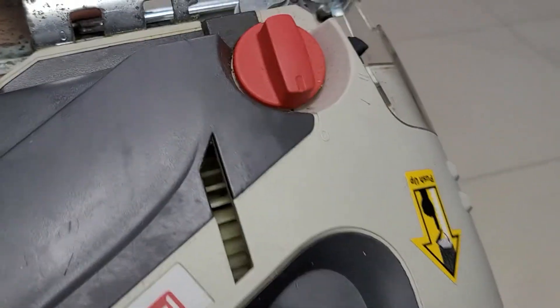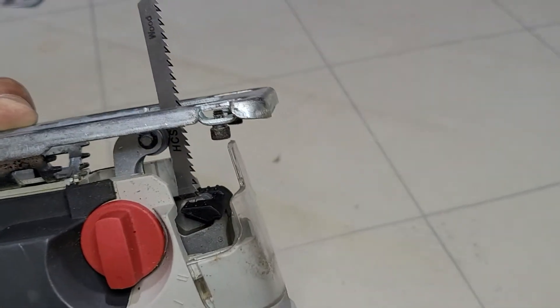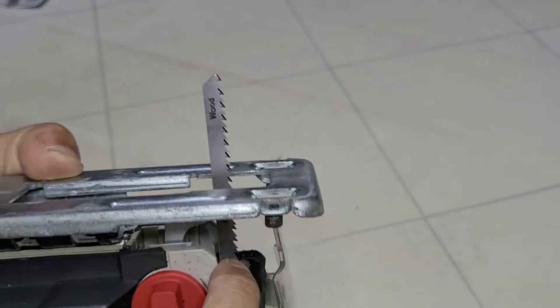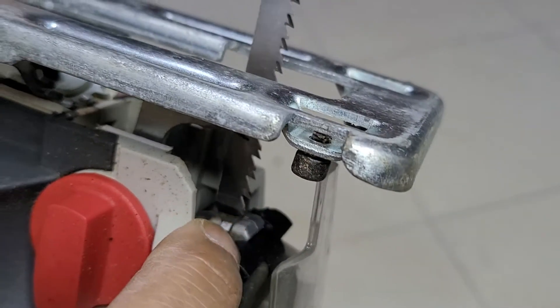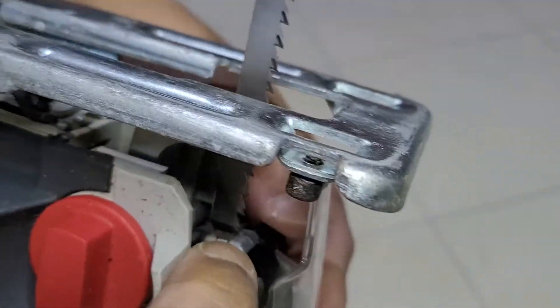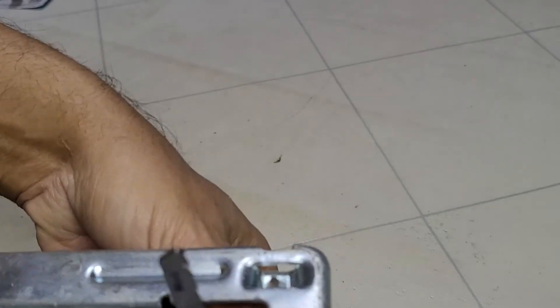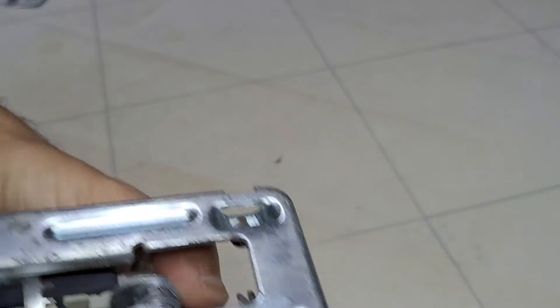How you change the blade is quite simple and easy. You see this black thing — you push it down like that, you can see it going down. Push it down all the way and it will release the blade. There you go, it comes out. It is quite hard to push it down with your fingers.